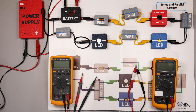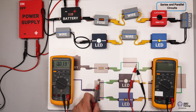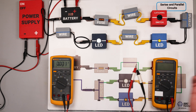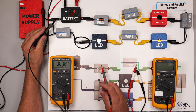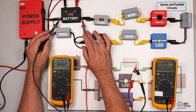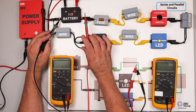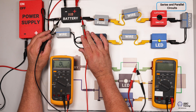I'm going to turn my circuit on. The first thing when trying to diagnose a circuit — and this circuit is completely functional — is to measure the source voltage. Come here to the battery, and it's good practice to keep your meter leads in the correct polarity: red meter lead on the positive side and black meter lead on the negative side.